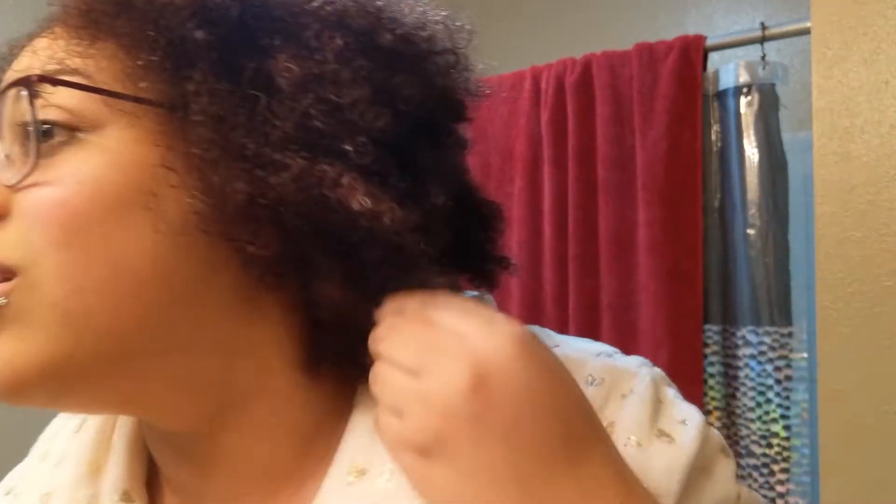Although my hair is not the driest thing possible and my curls are curling up, it definitely doesn't feel amazing like a deep conditioner would. I probably left it in around seven to ten minutes, but it's not the best thing for my hair. I just don't like how the product washed out, because it didn't wash out well in the front even though I thought I really got in there.